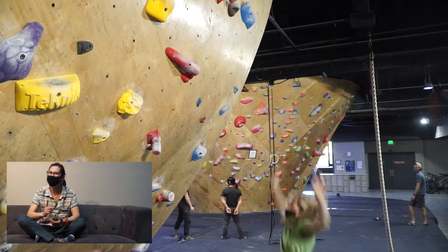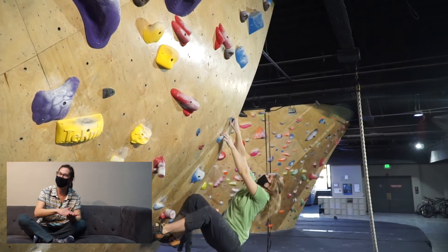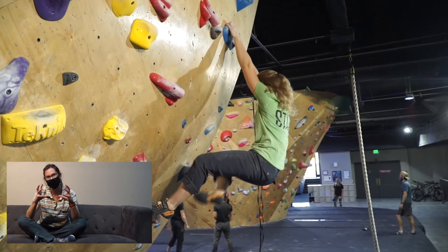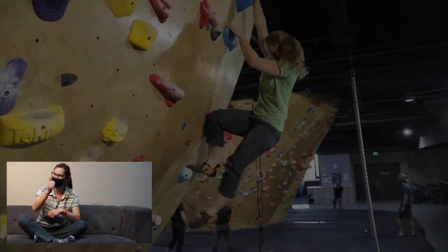If you're getting stuck on one move, you don't need to waste all your energy climbing from the bottom through that just to figure it out. Try working that move alone and specific. Once you get it, then go for your set.